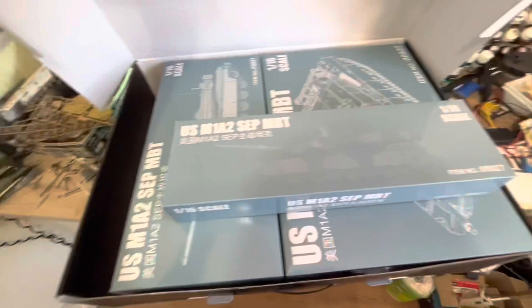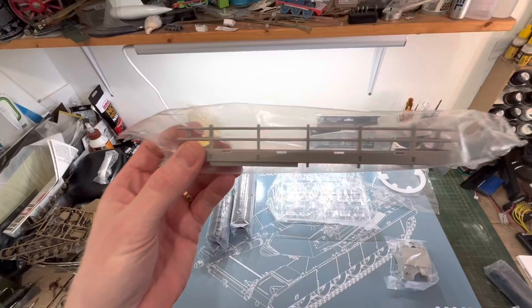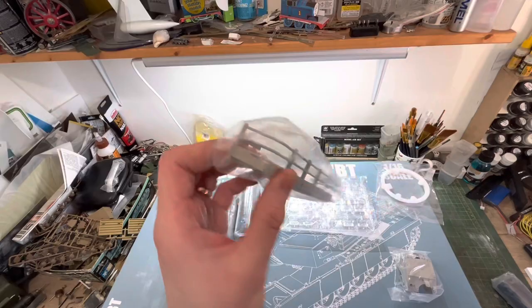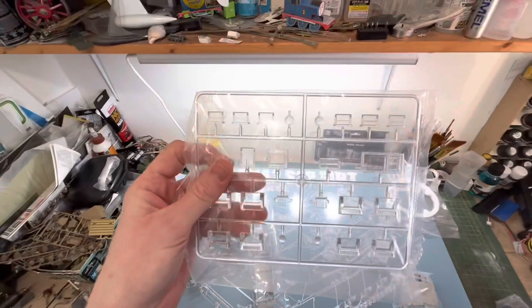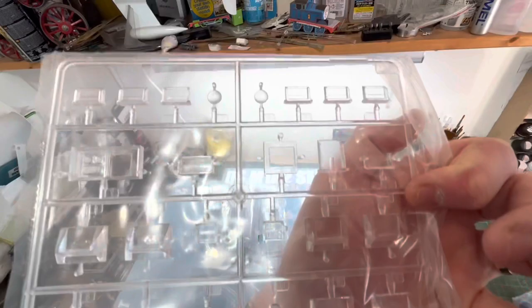Right, this is the contents of box C. So we have the road wheels, the rubbers, the rear turret bin or rack, which is better than the Heng Long one — so if I can somehow use this, I will. The clear parts, which could come in awfully handy for the periscopes. And headlights, which means I didn't have to make my own, which is a bit of a pain.